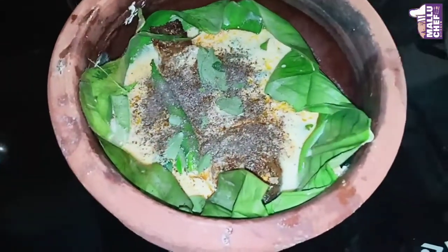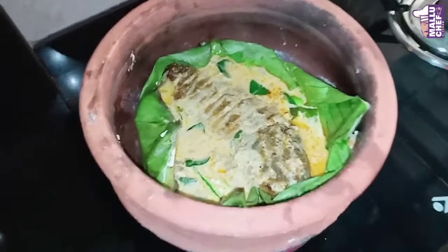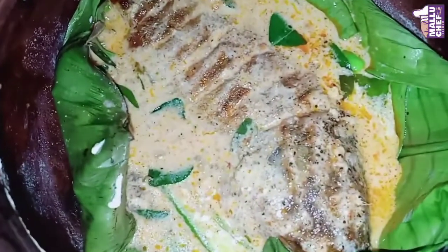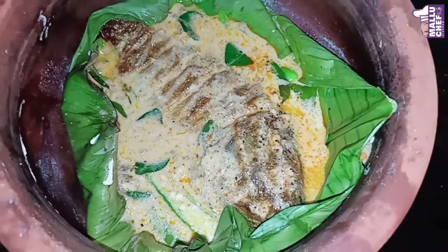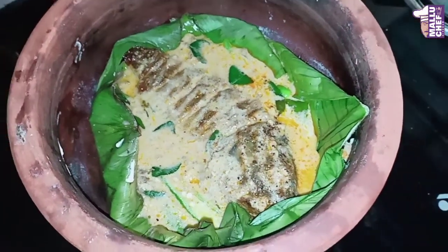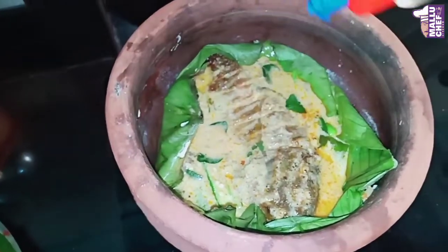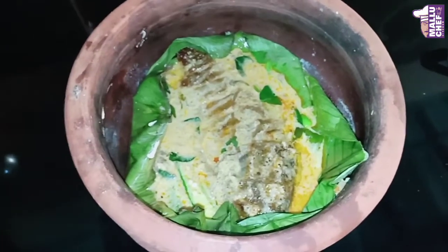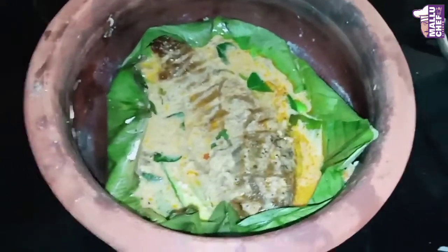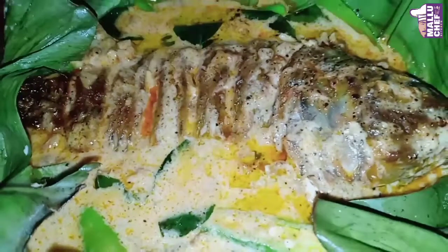Put the thengapal into the fish. I had a thengapal in the fish — the thengapal is tight. If you have a thengapal in the fish, you can use the thengapal in the fish. Then put the thengapal into the fish. The thengapal is ready.